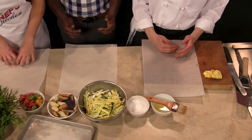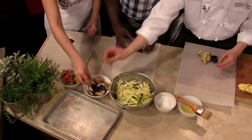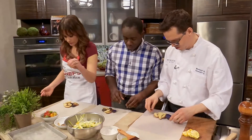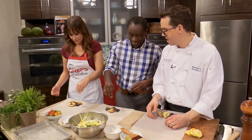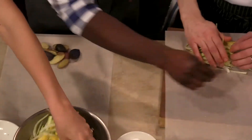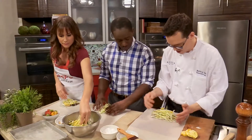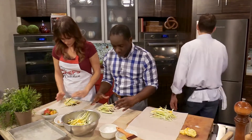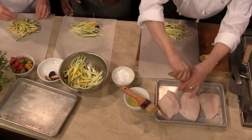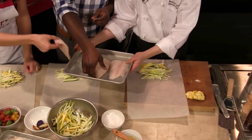Then we have our vegetable mixture — the zucchini, squash, fennel, and leeks — and we're just going to put that on top of our potatoes, keeping it kind of centered. Then I'm going to grab our halibut. Here we have our beautiful halibut filets. I'm just going to season them with a little more salt and a little bit of fresh cracked pepper. Take one filet and just kind of drape it over the top of the vegetables.